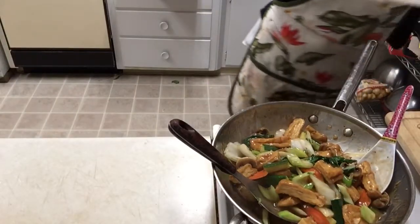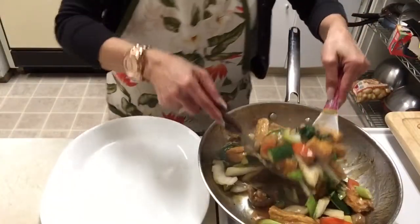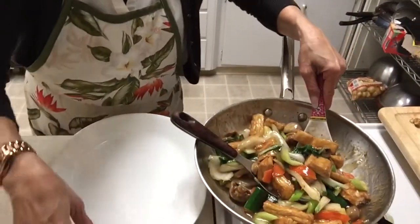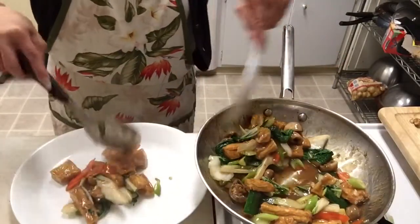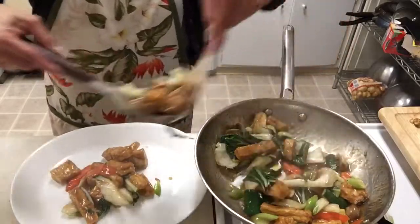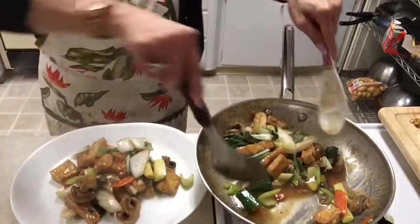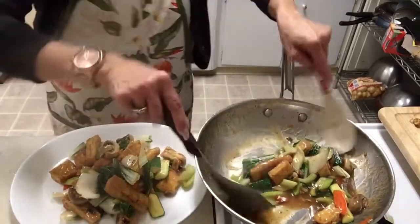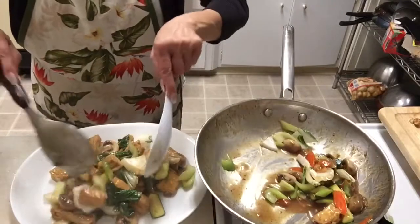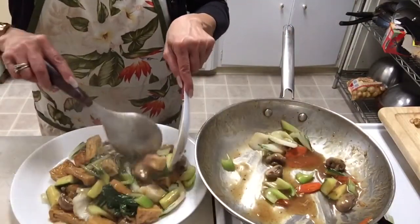Let me put it on the tray. Look at that — oh my god!